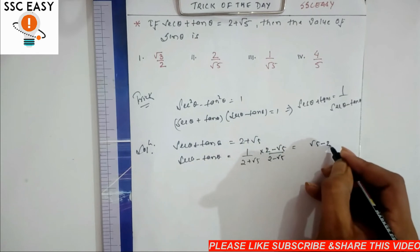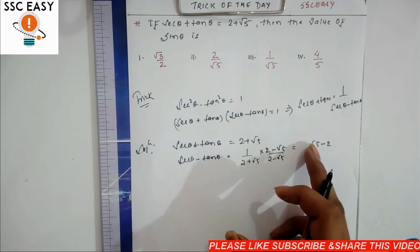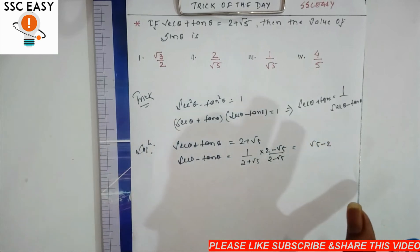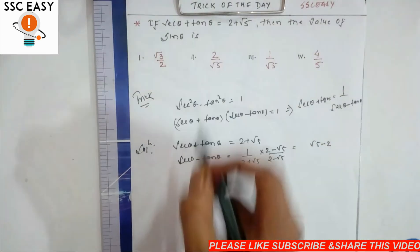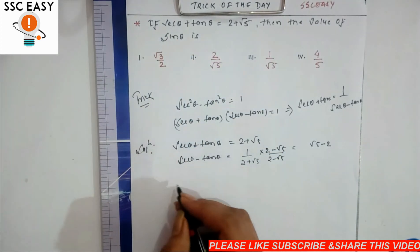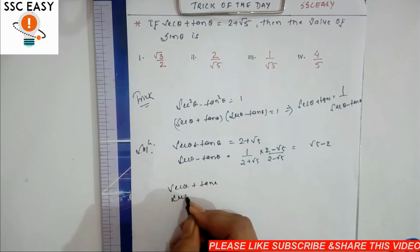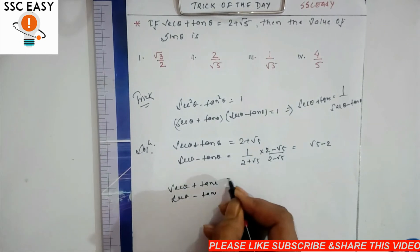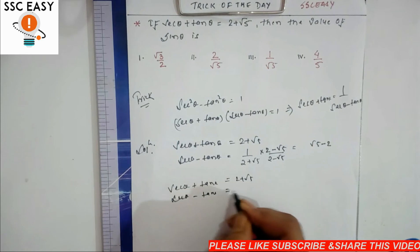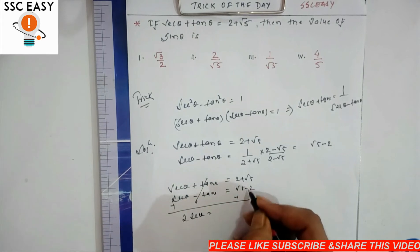तो sec θ minus tan θ = root 5 minus 2 आ गया — solve करके देखिए: 2×2 = 4, 4 minus 5 = minus 1, इसलिए minus 1। ऊपर multiply करने पर root 5 minus 2 हो गया। अब हमको पता चल गया: sec θ plus tan θ की value पता है, sec θ minus tan θ दोनों को जोड़ेंगे।